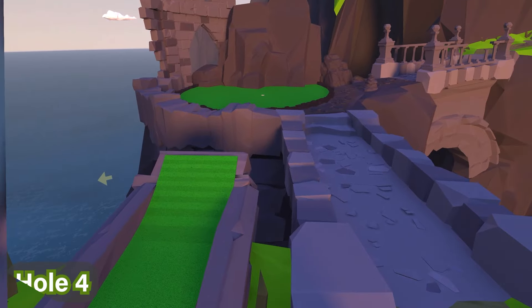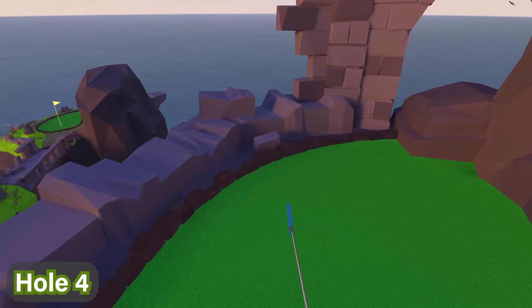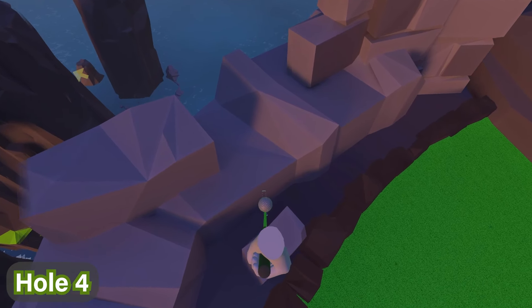For hole number four, you're going to go across this bridge and immediately to the left, you'll see there is a loose stone on the ground over here. Just behind the stone is where the ball is hidden, right there.